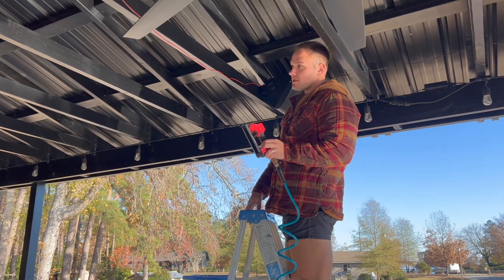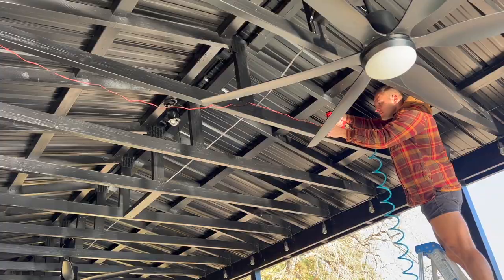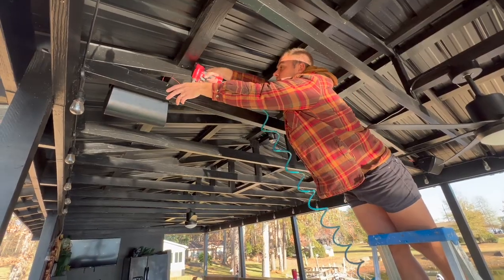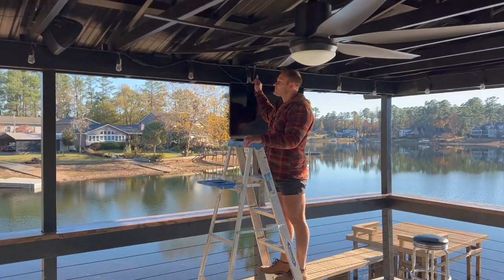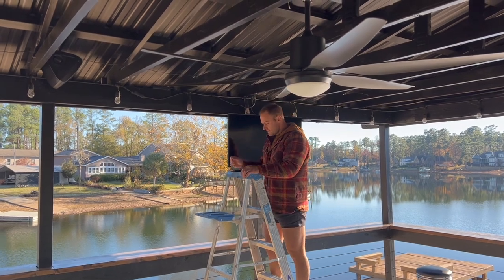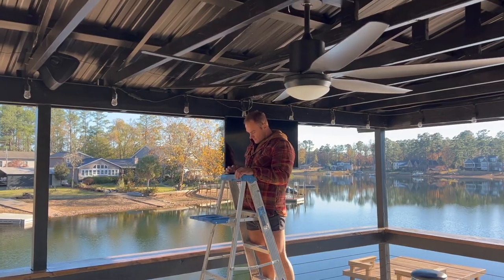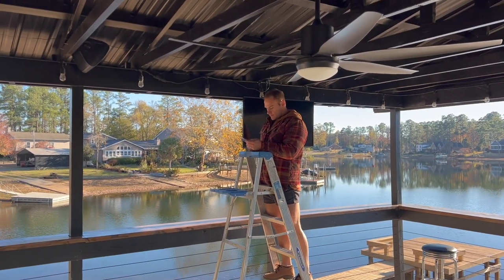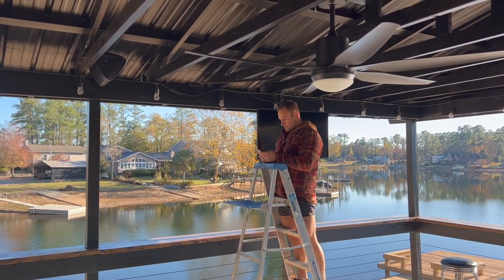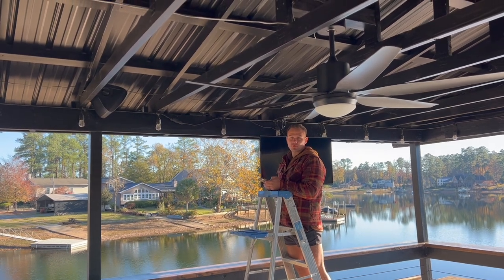I'm using a staple gun to tuck up and secure these wires. Alright, we're going to try it out and see if it works! Bluetooth mode — is it easy to connect from your phone? Let me see... connected! Yes!